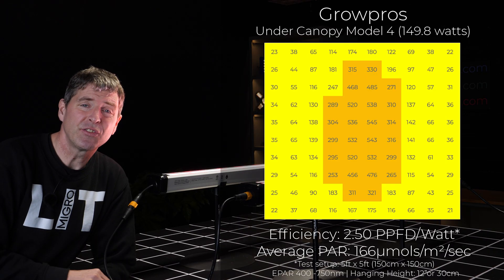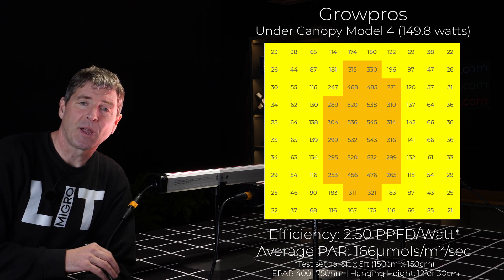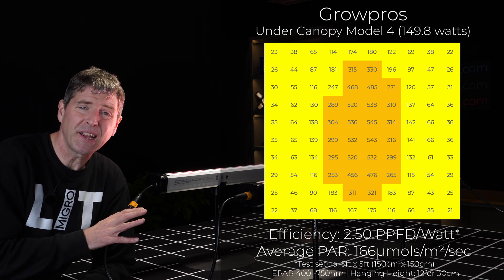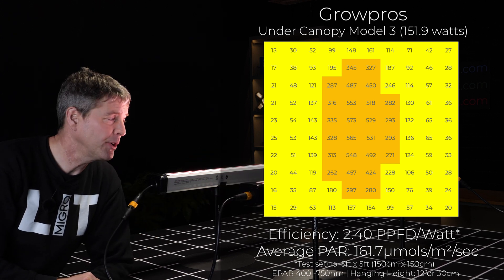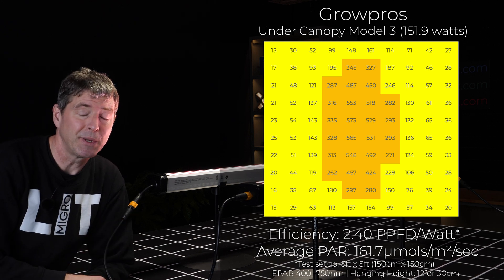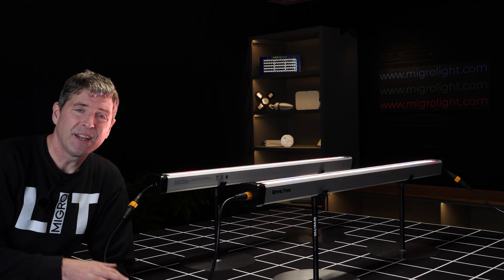The fixtures delivered a power efficiency of 2.5 usable PPF per watt using the ePower sensor from Apogee — and that's outstanding, particularly considering the units have glass covers, which usually reduces light output somewhat, and some channels are in UVA which won't be picked up by the power sensor.